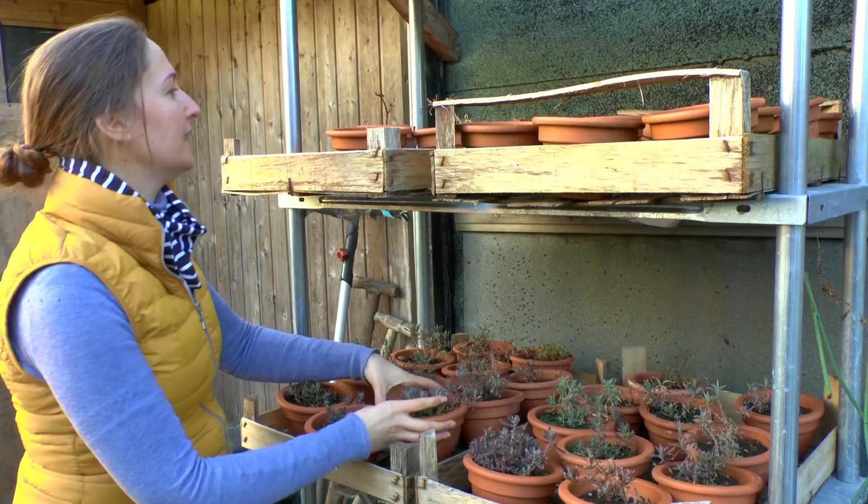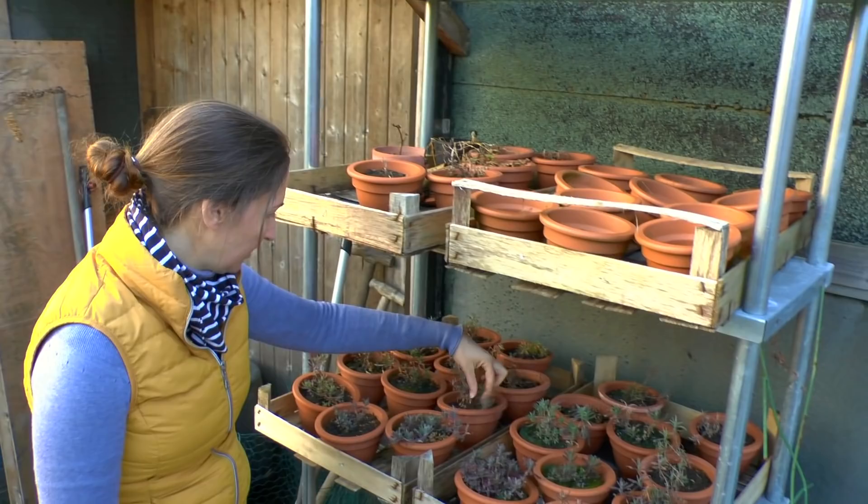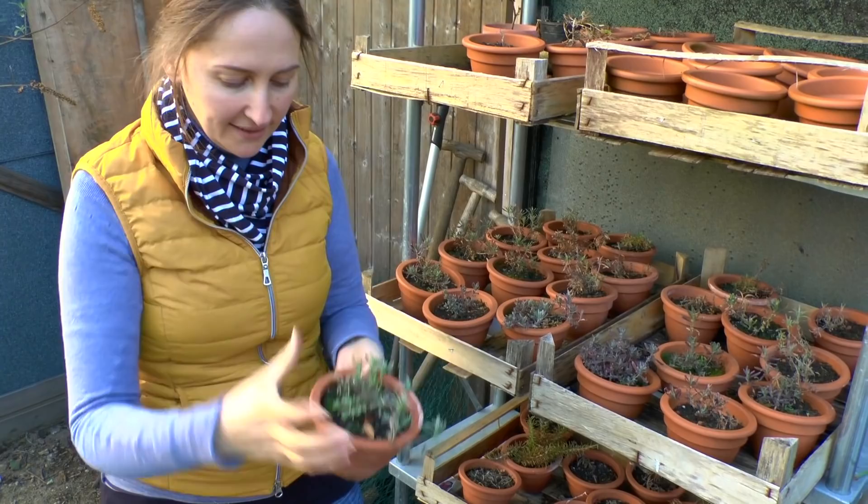And one strawberry. It doesn't look like anything else survived — just the lilacs — but I'm pretty impressed that the lilacs did survive. They need water though. It has not rained in a while. Do you guys see the lilacs I've been starting from tiny seeds? Anyway, that's what they look like now. They're going to come out — that'll be cool too.